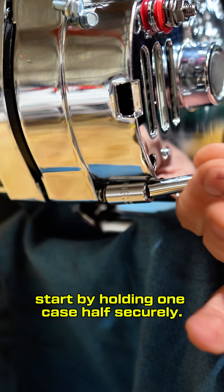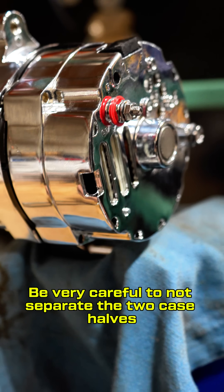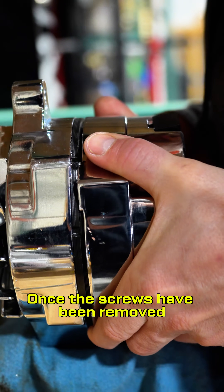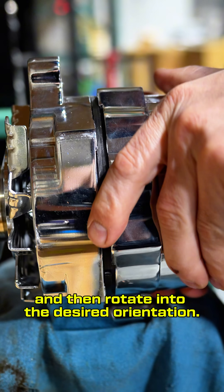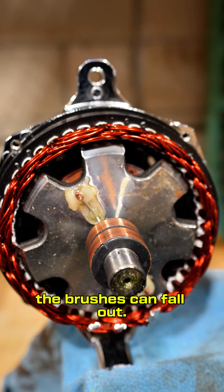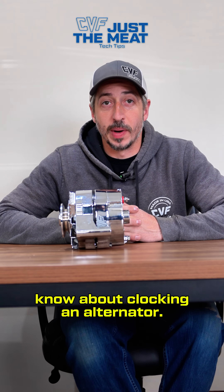To clock the alternator, start by holding one case half securely, then remove the case screws. Be very careful not to separate the two case halves any more than necessary. Once the screws have been removed, separate the case slightly and then rotate into the desired orientation. If you are not careful and slide the case halves apart too far, the brushes can fall out and they are not fun to put back in. And that is the meat of what you need to know about clocking an alternator.